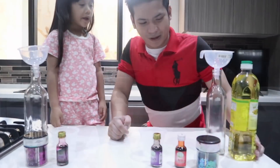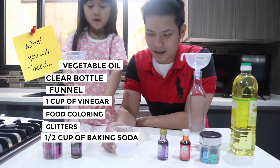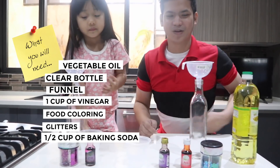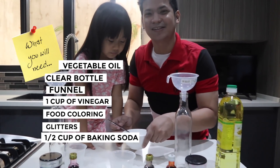So what can I join? We're gonna make a lava lamp. To make a lava lamp, these are the ingredients: vegetable oil, clear bottle, panel, 1 cup of vinegar, food coloring, and 1 half cup of baking soda.